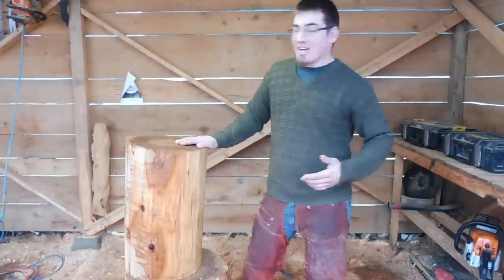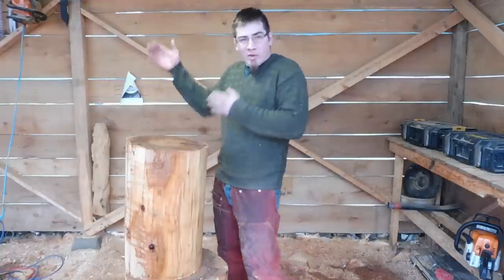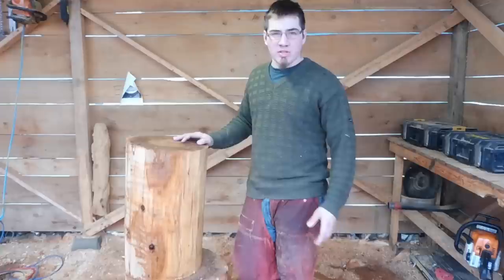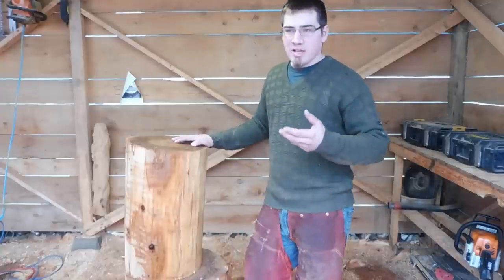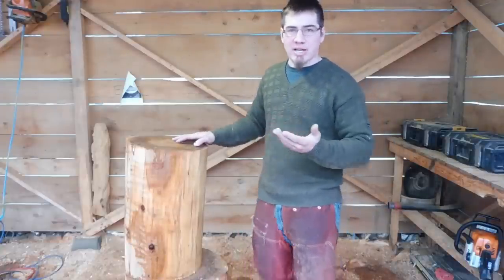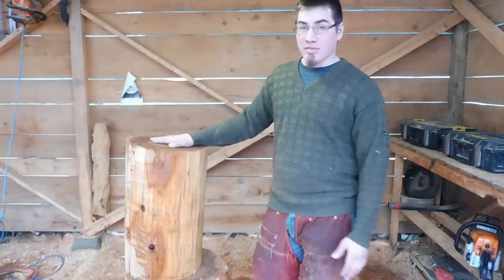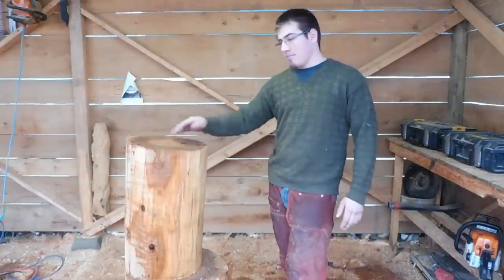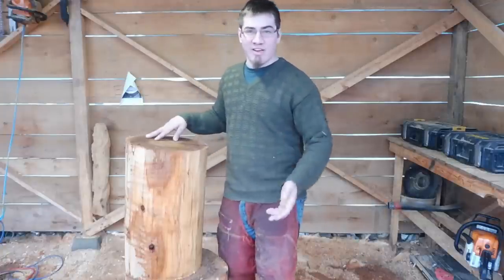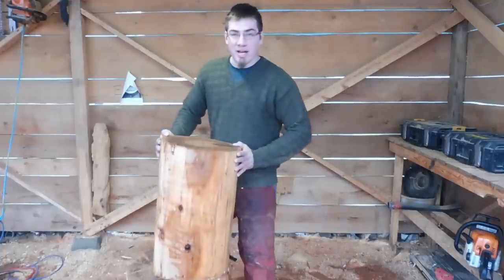Hey everybody, how you doing today? We'll be carving raccoons holding onto a tree. It's a relatively simple carving because the main parts are basically just a head and a paw, and everything else is just kind of a lump. It's very simple carving — I enjoy carving them, people love raccoons. Who doesn't love a cute little raccoon, as long as you make them cute?